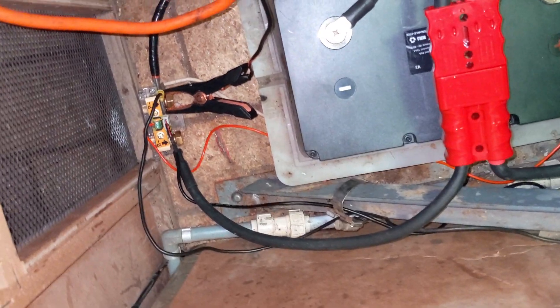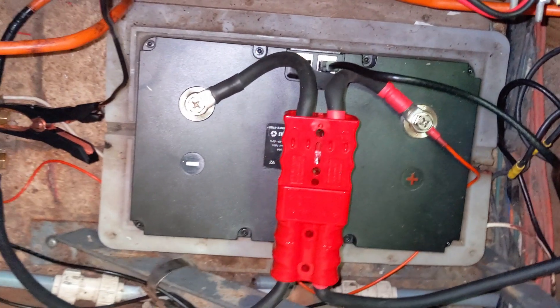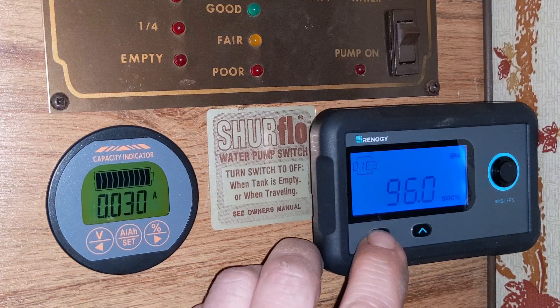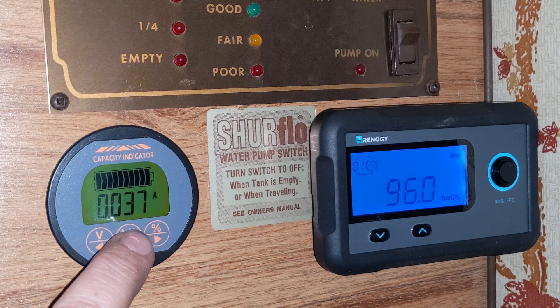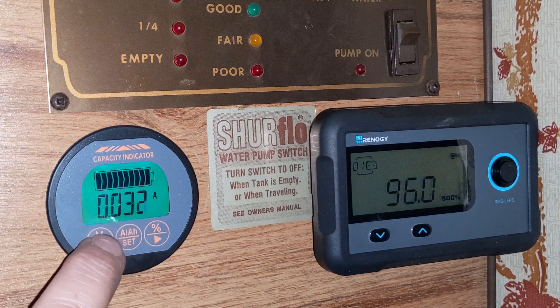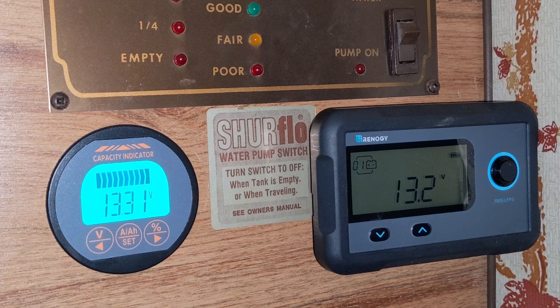So I've got the NOCO Genius hooked up — the negative side on my shunt and the positive side to my circuit breaker, which are all connected through my quick connect to the battery itself. Currently my battery is at 96% state of charge. You can see there's only a 30 milliamp draw — that's just the parasitic draw from my inverter. The meter is also showing the voltage: 13.3, 13.3, 13.2 — so it's pretty much charged. I'm going to plug the NOCO 10 charger in now.